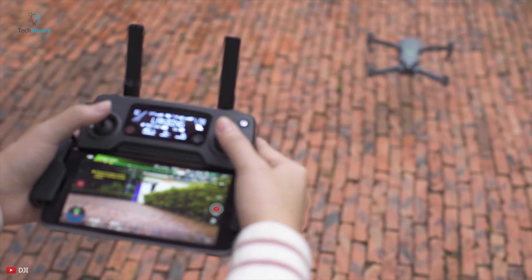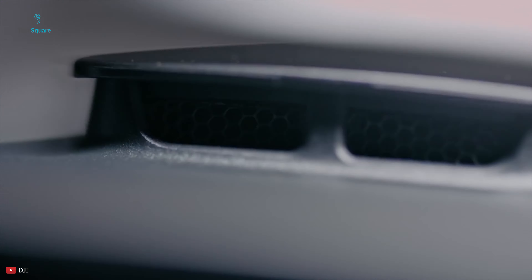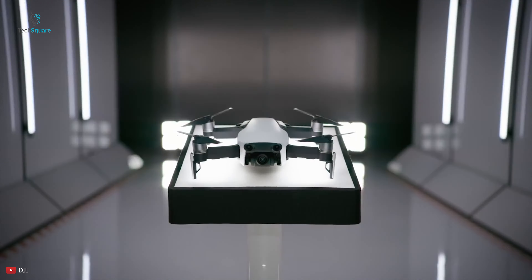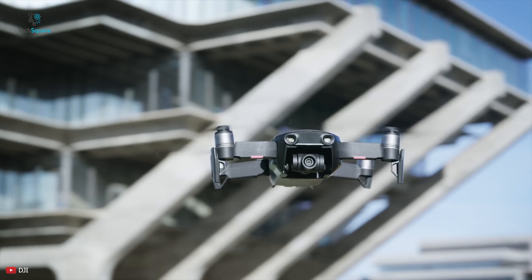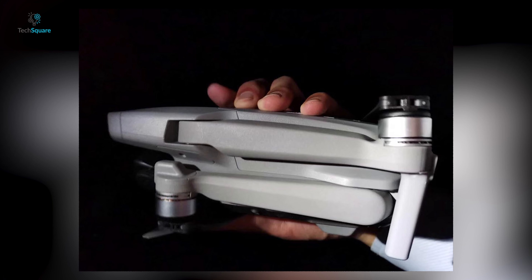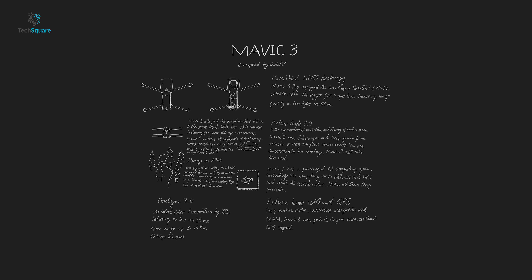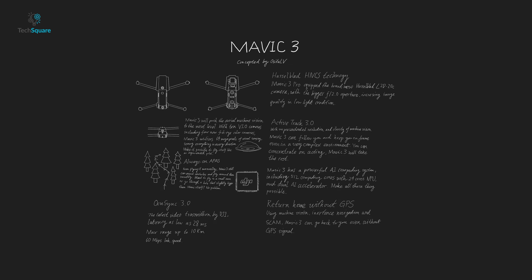we will discuss the new Mavic series drone from the leaked images. The original DJI Mavic Air was launched in January 2018 and there has been an overdue for a replacement. The leaked image is of a drone that resembles the DJI Mavic 2 series in design, but don't get fooled into thinking that this is the new and almost suddenly delayed DJI Mavic 3.